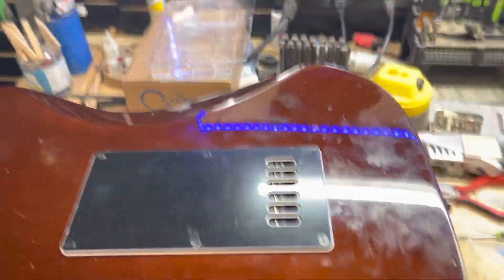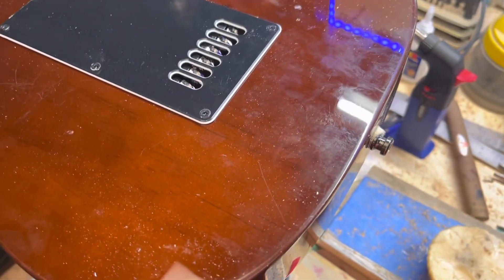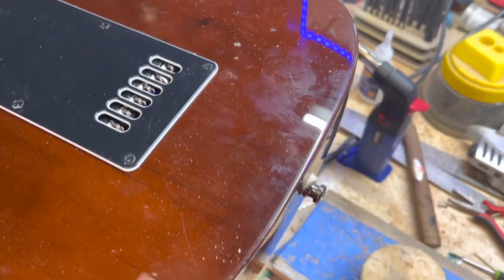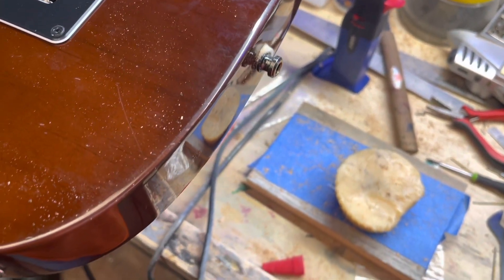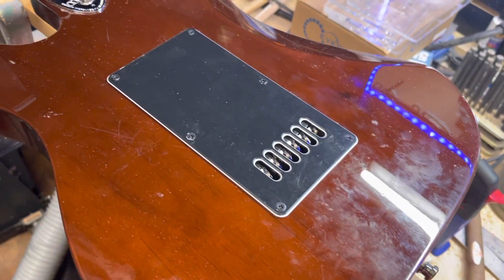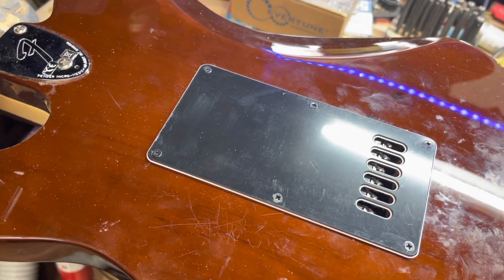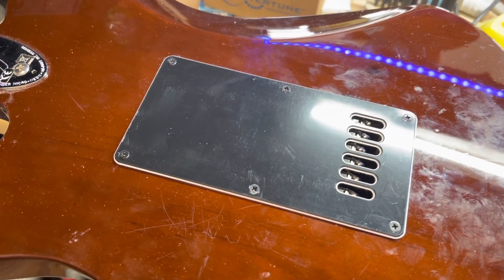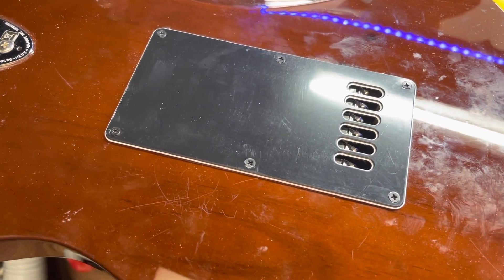Somebody might ask what I was putting on the screws. Well, this is a block of beeswax — honey beeswax. I meld a little bit onto the screws. Especially when you're putting into new holes that are just pilot drilled, you really need to lubricate them. Beeswax works excellent for that.